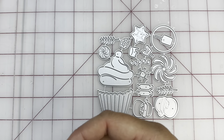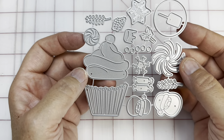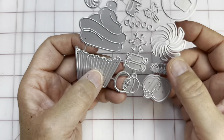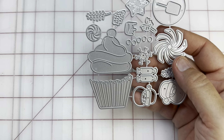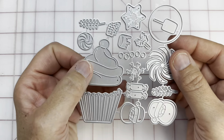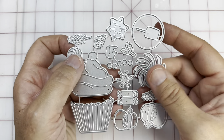Look how fun that one is! I've seen several different cupcake-type ones but I really liked this one — some of the different designs, you've got the little Santa here, some melty-type pieces. I just thought this one was cute, and it's a mint color so you can actually decorate it. I thought that was awesome.